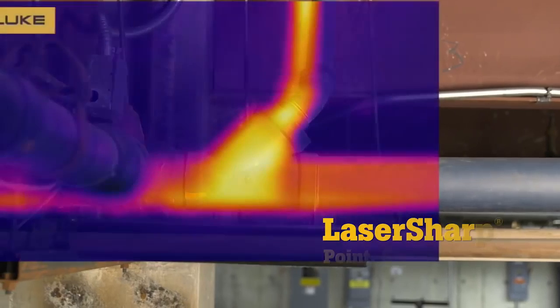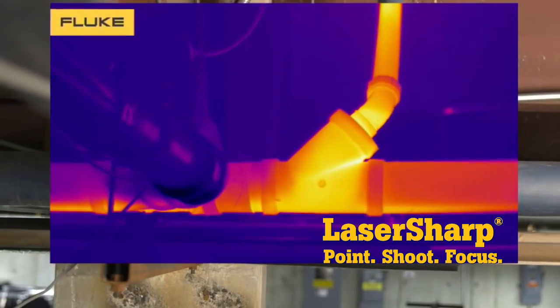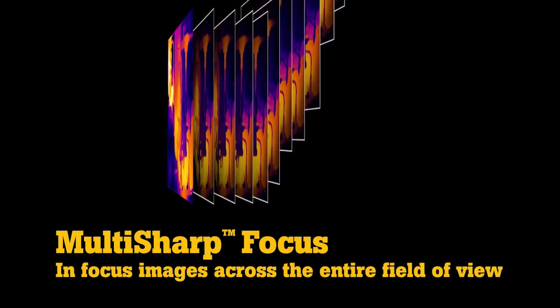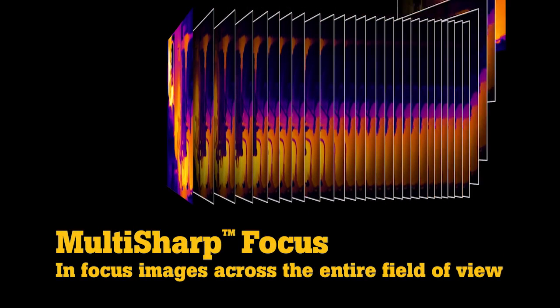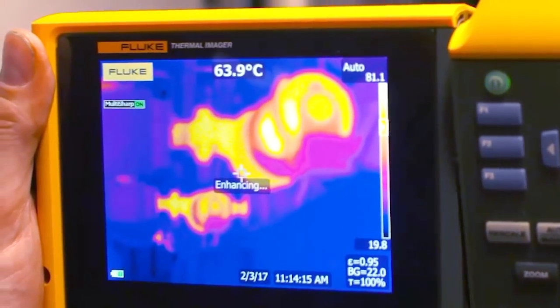Laser sharp autofocus provides an in-focus image of a single target with push-button ease. Multi-sharp focus captures infrared images at multiple depths, then combines them to create a single in-focus image throughout the entire field of view.